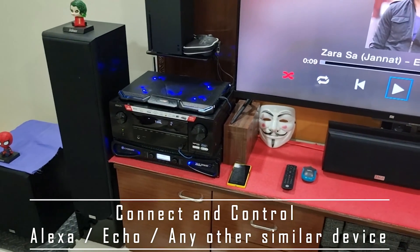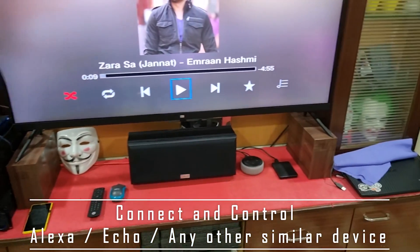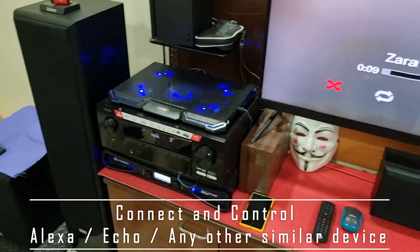Hello guys, today I will show you how to connect the Amazon Echo to the AV receiver.